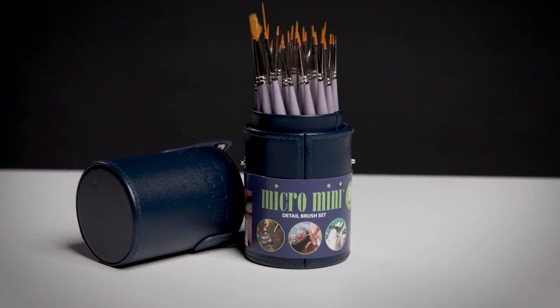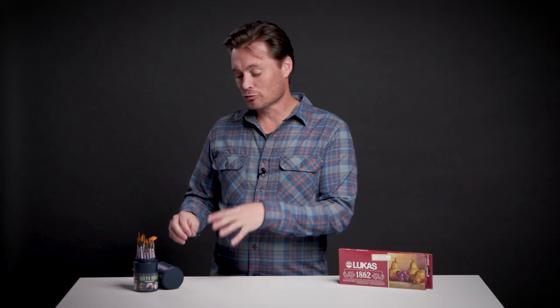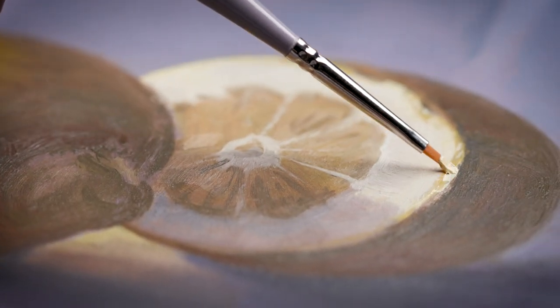This Creative Mark Micro Mini Detail Brush Set is a lot of fun to use. It's great for creating fine details whenever you need precise control — whether you're working with models, oil paintings, or any other sort of craft application where you need that fine detail.